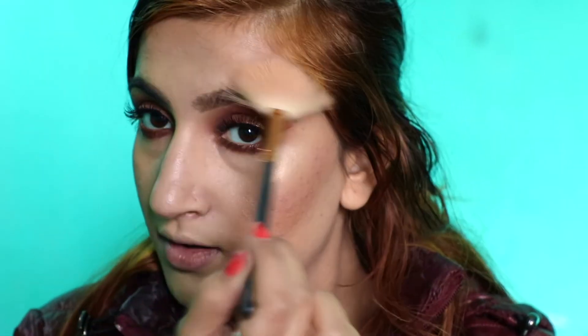That's why I just love this highlighter — this is my favorite highlighter. I'm applying it on the nose, just a little bit on the forehead, chin, cheekbones, and the inner corner of the eyes.